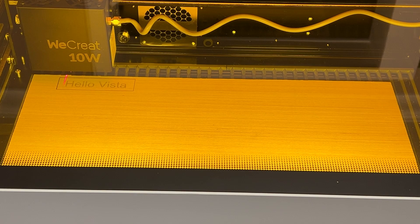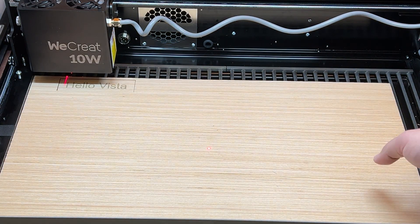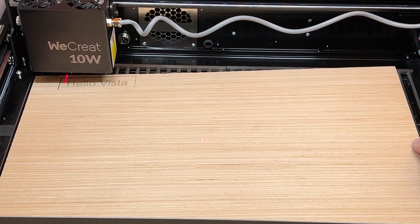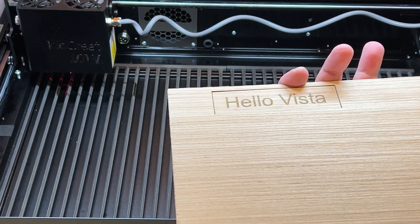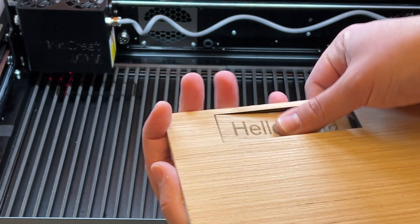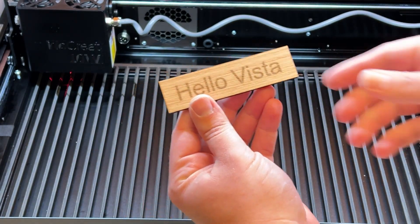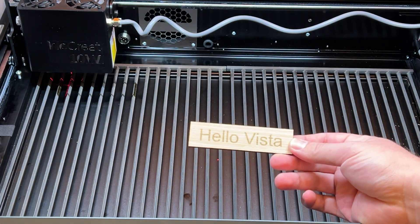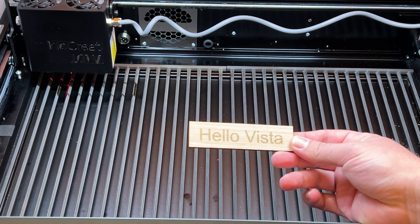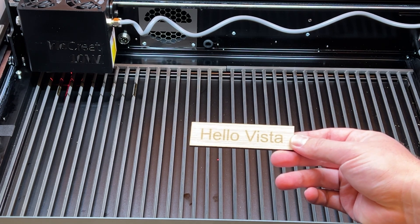So as you can see, it has officially cut this out. I think the settings worked out really well. I'm going to go ahead and pull this out — there we go. That was a complete and total guess on settings and it turned out great. I used the preset settings for balsa wood on this, and this looks great for the engraving. It did really well.